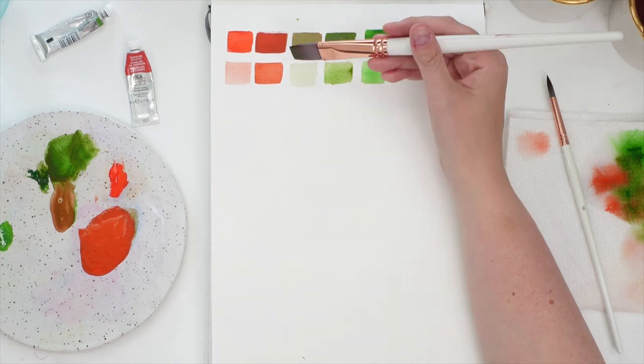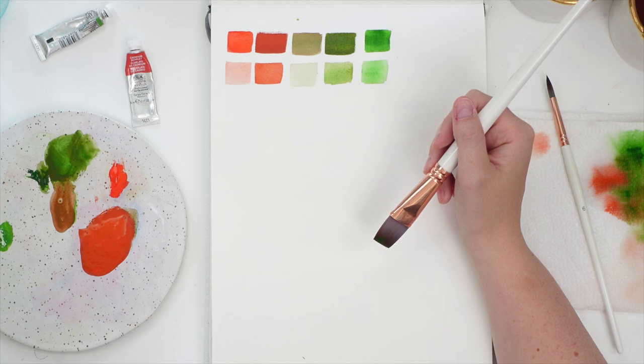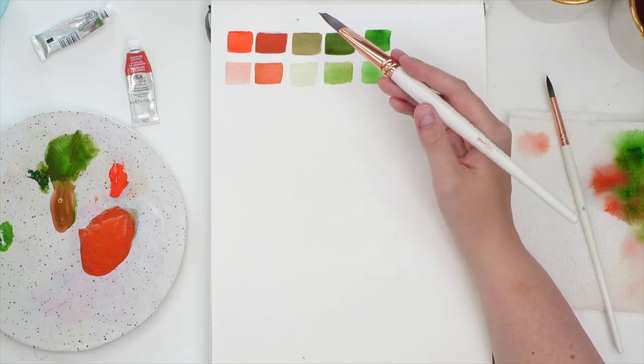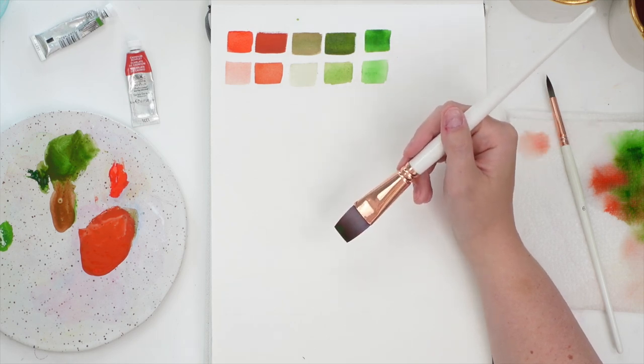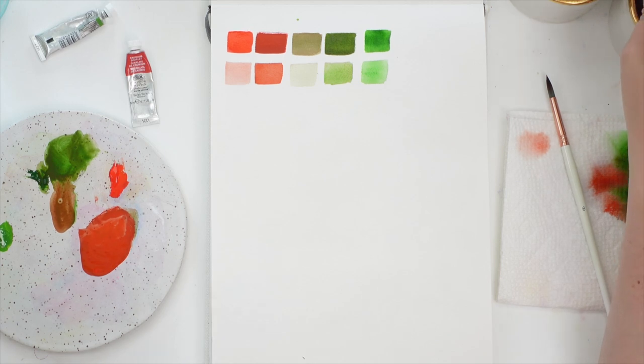This doesn't have to be a flat painting where you're only using two colors. You can really mix and use these values and hues to make your painting pop. So now we're going to give it a try — obviously florals are my thing, so I'm going to do just a fun floral painting with this.